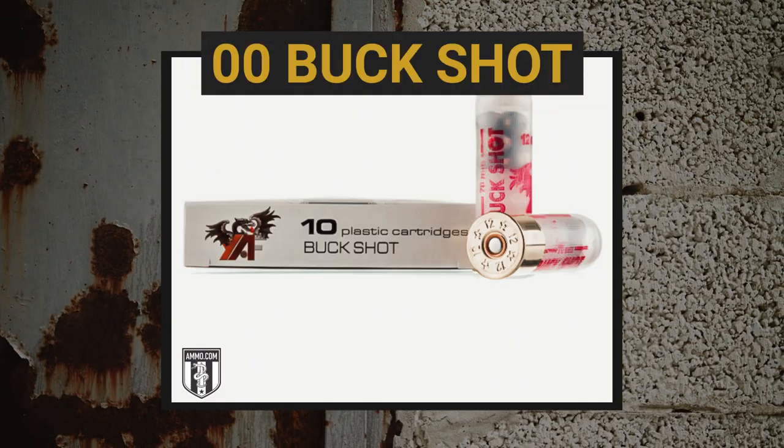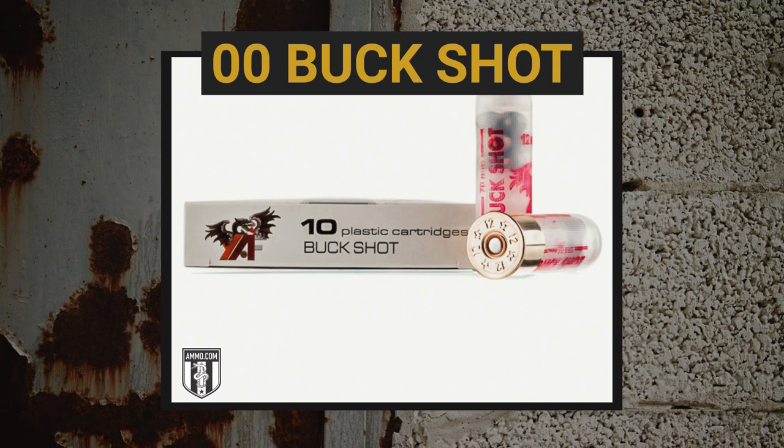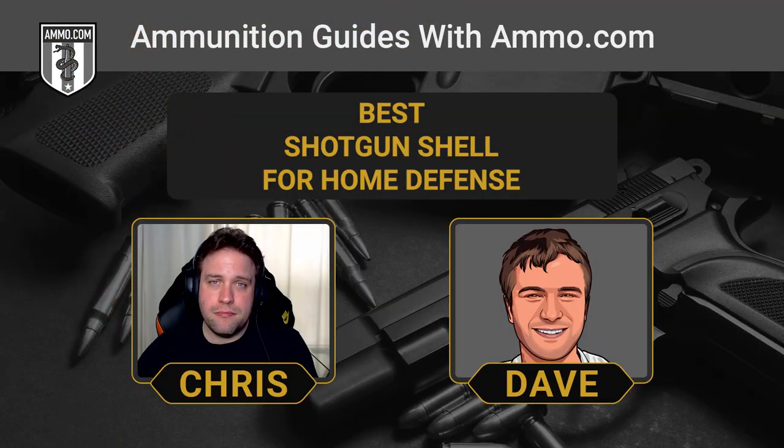Let's talk about buckshot first. The gold standard for self-defense is double-aught buckshot, written as 0-0 — that's where the .30-06 name comes from. The pellets are .33 inches in diameter. Double-aught buckshot hits surprisingly much harder than single-aught, and generally you fit more pellets to a shell the smaller you go down in size.